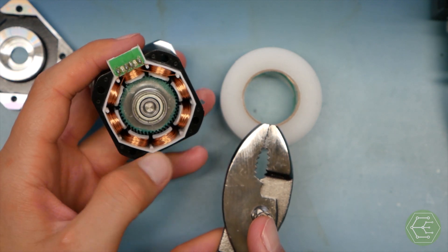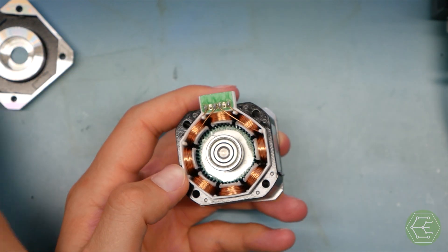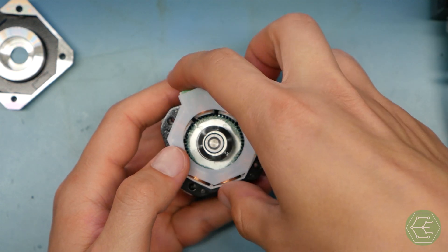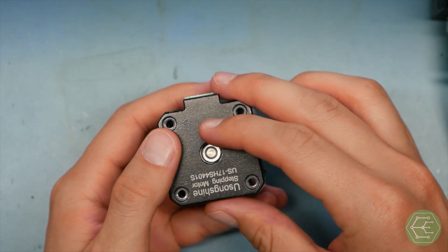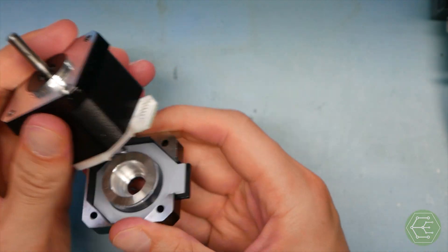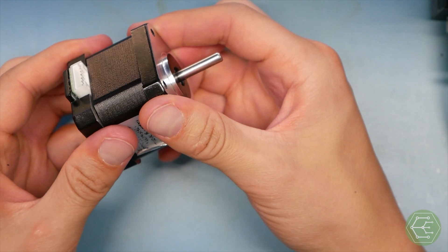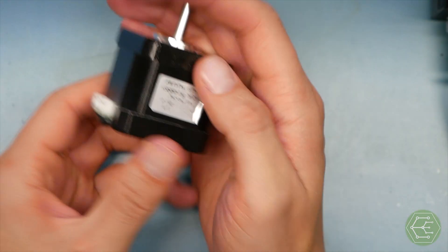It's sad that this broke — I'm shocked it wasn't epoxied. But that's basically how they work. Now we're going to move on to the driver. We can't tear apart an IC, so I'll try to demonstrate how that works with a diagram or animation.